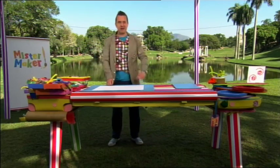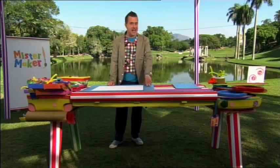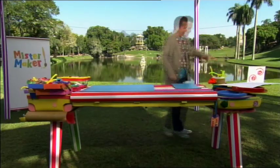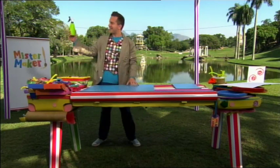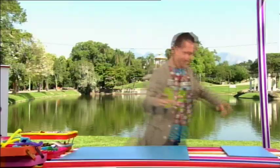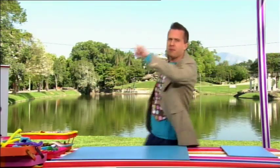We need some arty things to help us make our picture. We'll need some thick card, a water sprayer, and of course we'll need one more thing.